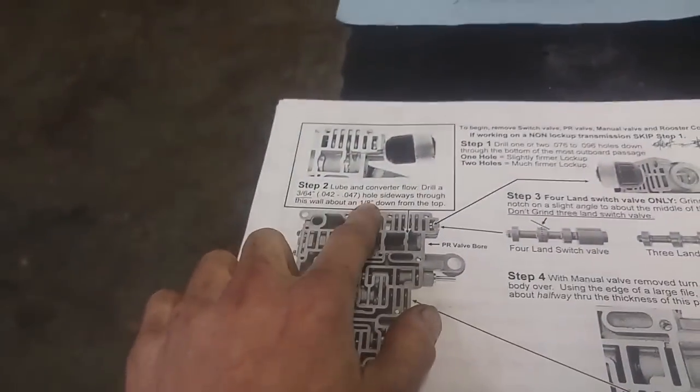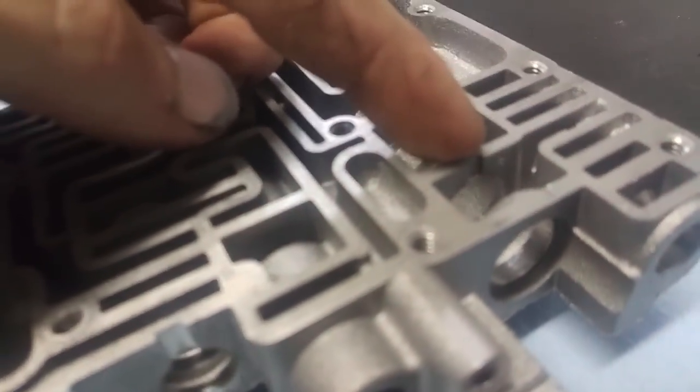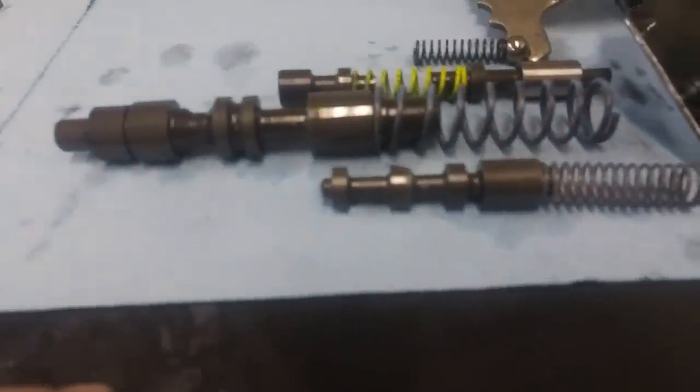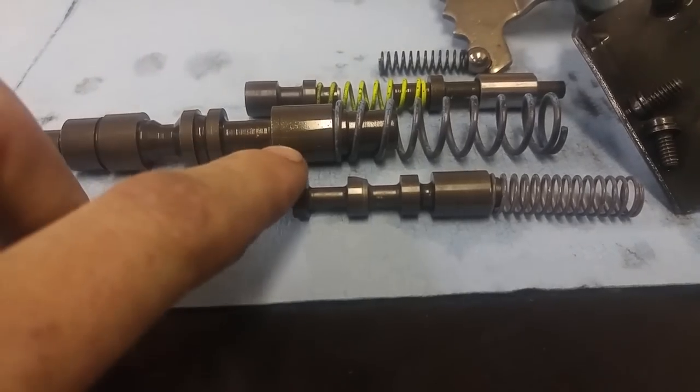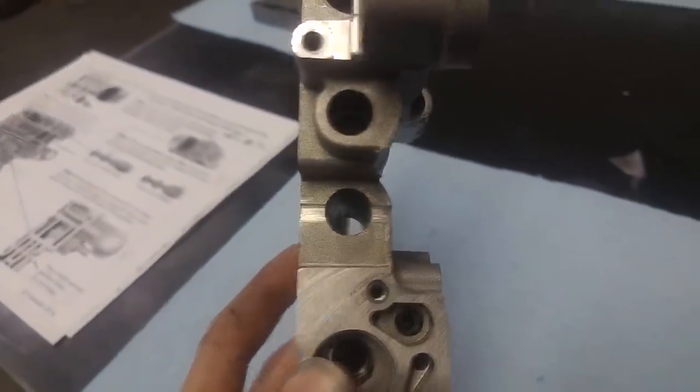Page one, step one: drill a couple holes for some firm lockup right there. Step two: drill the lube and converter flow passage right there — really small hole. Step three: only if you have a four-line switch valve, you need to grind it right there apparently. So we've ground the switch valve, should be good to go. And then file a notch across here — it's not fussy. There you go, nice notch.